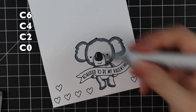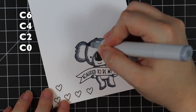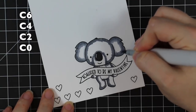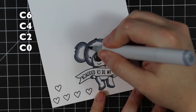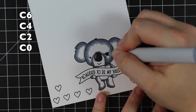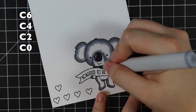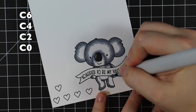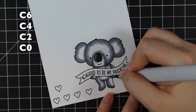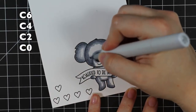Basically koalas have like a white - the insides of their ears are more kind of white or light gray, and around the front of their face and their little tummies. So I just left those areas and didn't add the darkest marker there - still doing my darkest to lightest and blending everything out. For the areas I want lighter, I didn't add the darker colors; I just added a little bit of the C4 and then mostly the C2 and the C0 to those areas just to keep them lighter, to give it that little extra bit of definition.